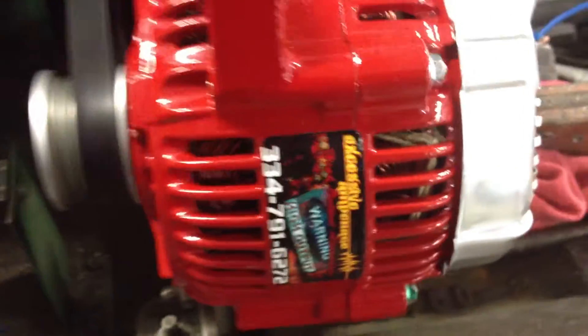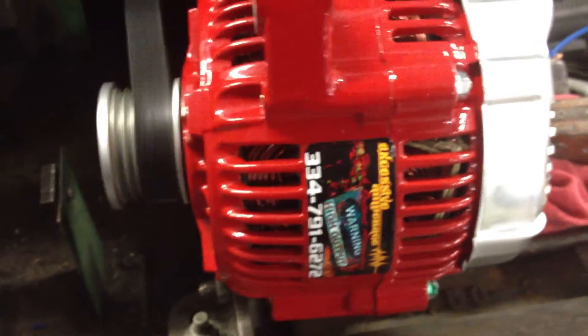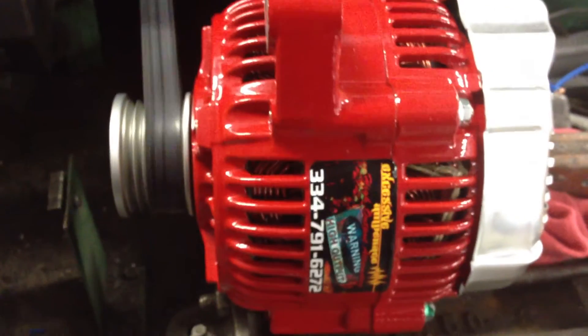It went up to about 139 amps at idle. Like I said, this is a small case alternator — it goes on the older model Toyota Celica. If we can help you out, just hit us up on Facebook, Excessive Amperage. Check out the website, ExcessiveAmperage.com. Thanks guys.